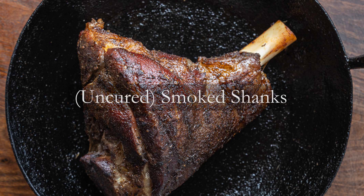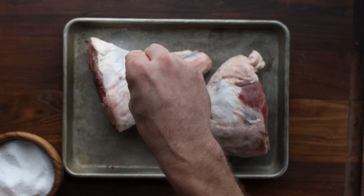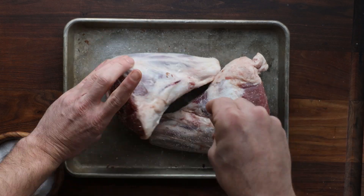What we're going to go over is basically the difference between uncured shanks and cured shanks. The first ones are uncured shanks. Basically, this is seasoning meat with salt and pepper, letting it sit overnight, and putting it in a smoker. That's it. That is an uncured shank.